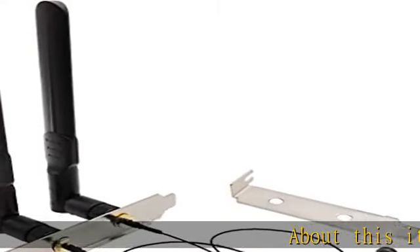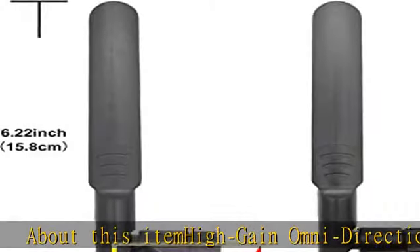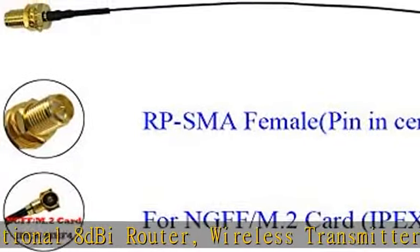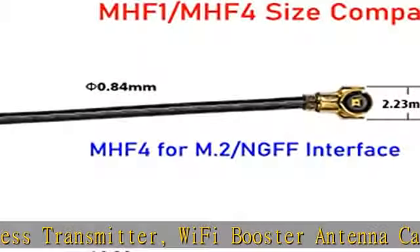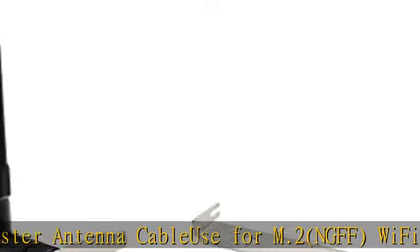About this product: the Site My Gain omnidirectional 8dBi router wireless transmitter Wi-Fi booster antenna cable, for use with M.2 and GFF Wi-Fi WLAN cards. Includes 2x 8dBi RP-SMA male (hole in center) antennas for 2.4 GHz, 5.8 GHz, and 6 GHz.